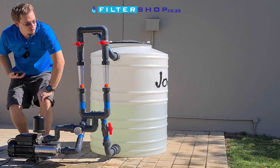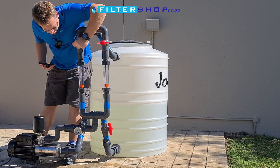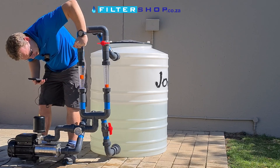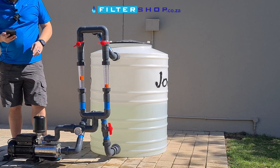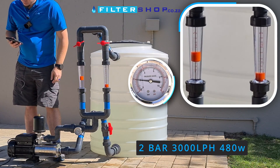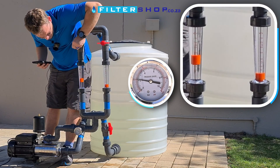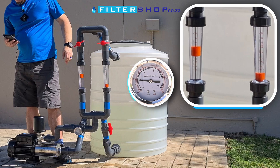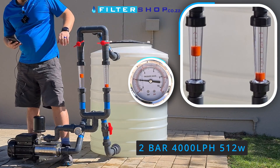To start off, we're going to use one flow meter and take it up to about 3,000 litres an hour. At 3,000 litres an hour at 2 bar, we're pulling 480 watts, which is very efficient. If we take that up to 4,000 litres an hour, we're only up to about 512 watts.